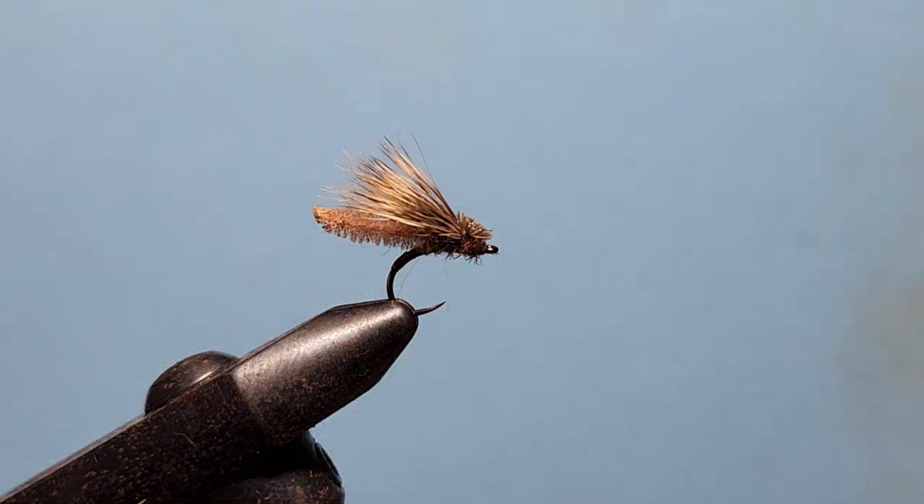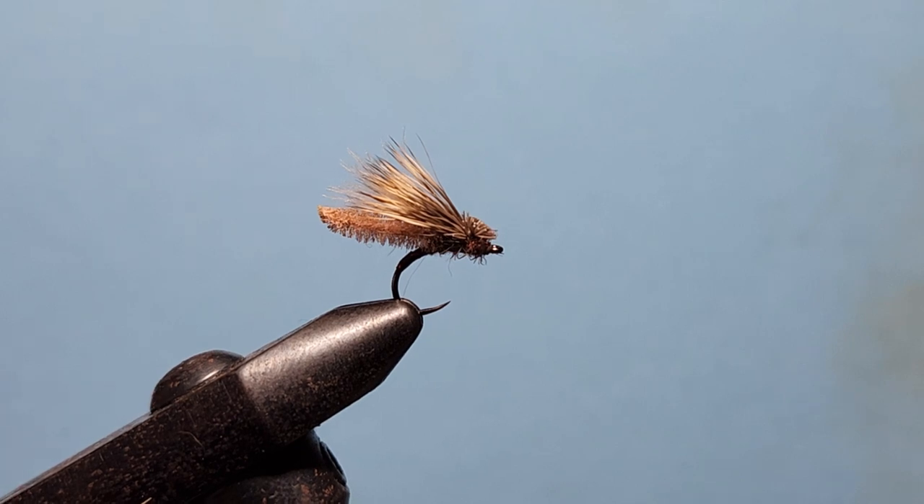G'day guys, this is Rob from troutlaw.com.au, Australia's fly tying specialist store. Today we're tying my little version of the Palomino Caddis with a heavier ultra chenille to give it a bit more of a mothy kind of vibe rather than a slimline caddis. So it gives it a bit more of a chunk, hits the water with a bit more of a plop and hopefully it's going to get some big fish attention. Let's get started.